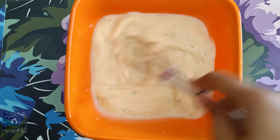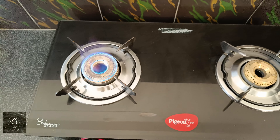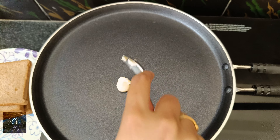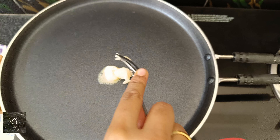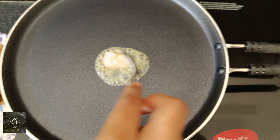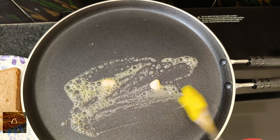We will heat the pan. You have the option to add butter or oil. I prefer to add butter and ghee to the oil — it has a nice flavor. Let's apply the butter in the pan.